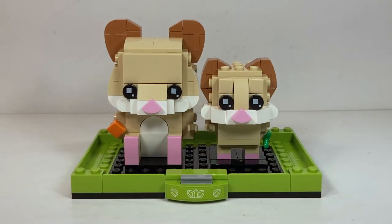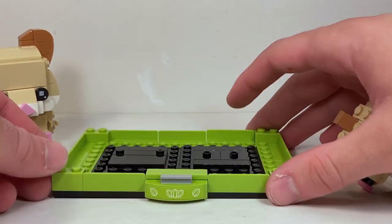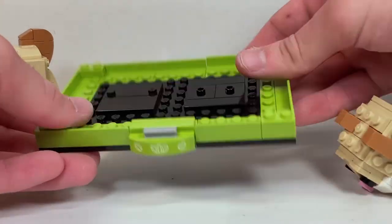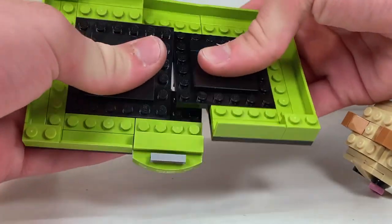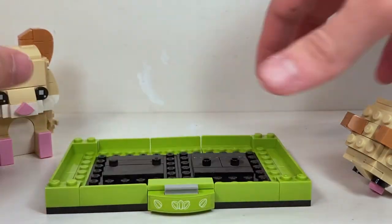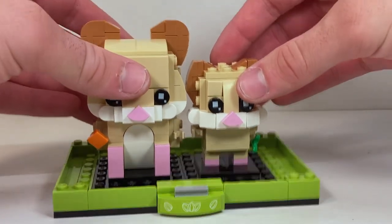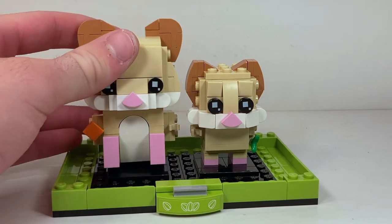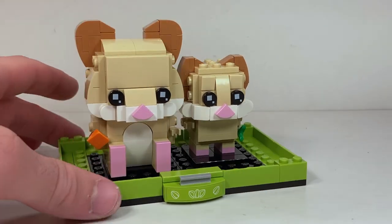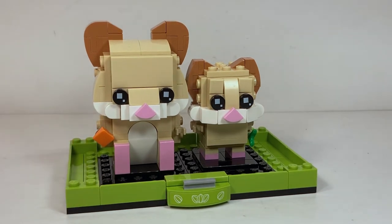The stand is comprised of two basic Brickhead stands — you can see them in the center to attach the characters on — with a very nice lime green base built around that. It separates in the center if you want to pull it apart, but other than that it's a really sturdy build. You can put both hamsters on and they attach just like any other Brickheads. They sit on a lot better than the cats and aren't going to pop off too easily. It's a pretty basic stand but I think it works in every way that it needs to.